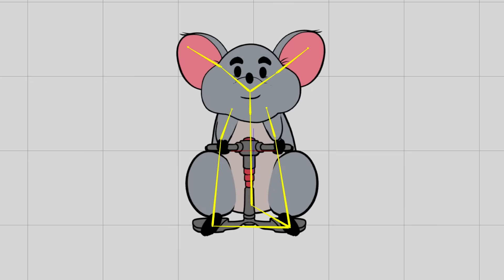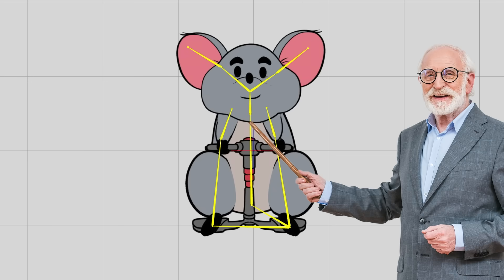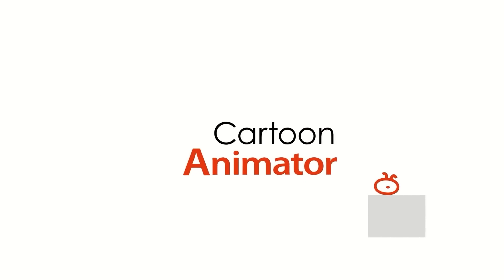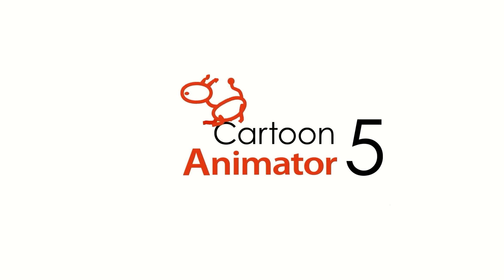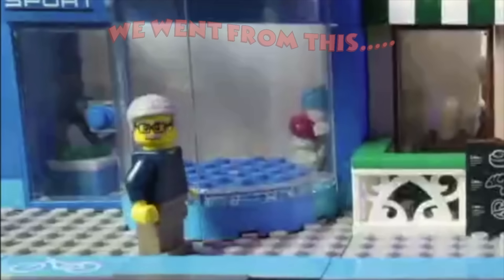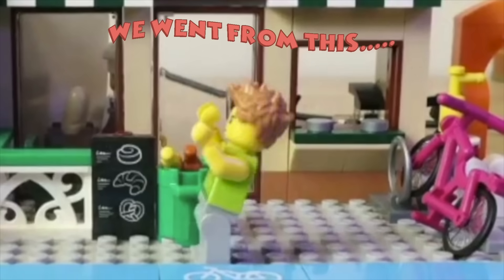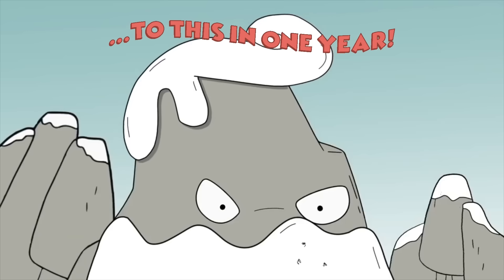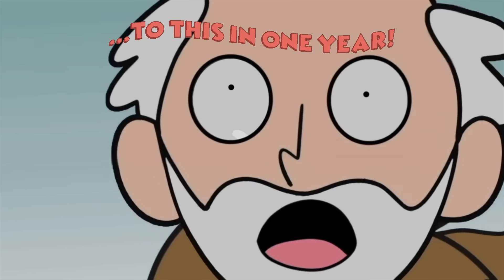We wanted to use rigged character animation — characters with a bone structure that you manipulate — to create something virtually indistinguishable from a traditional hand-drawn cartoon. Before this behind-the-scenes look at how we made Mouse Bros, I want to thank our sponsor, Real Illusion. Cartoon Animator 5 makes professional-grade animation software accessible. A little over a year ago I knew nothing about animation, but I followed Real Illusion's tutorials and used Cartoon Animator 4 to make shows like Spell Slingers and Two Rocks.